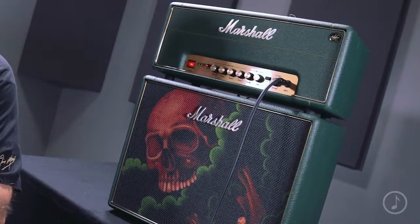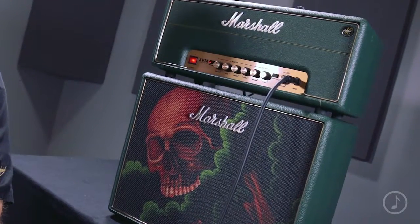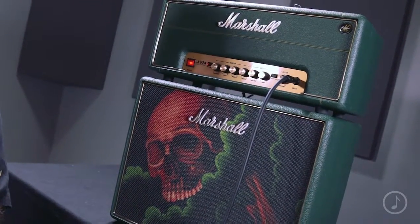Why does this exist? Back in 2012, Marshall celebrated its 50th anniversary. To do so, we launched a limited run of 1 Watt heads and 1 Watt combos, one for each decade that the company existed. And this was the last of the five.